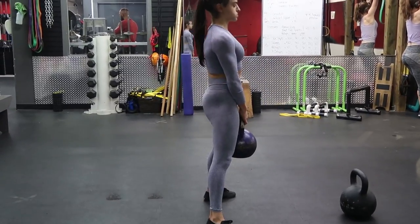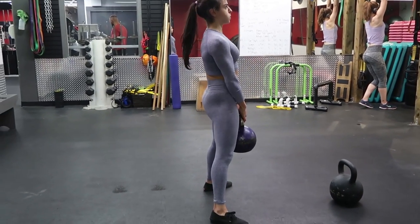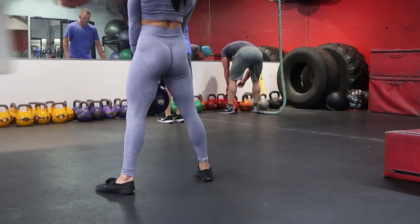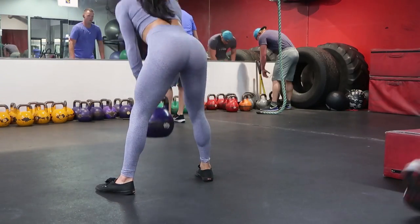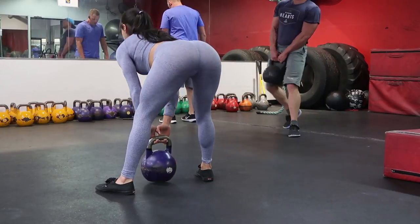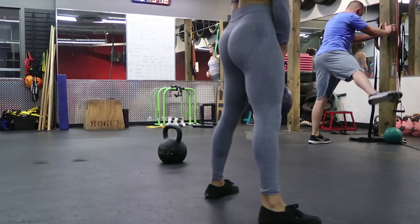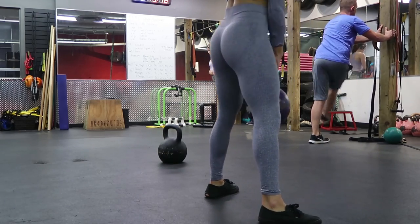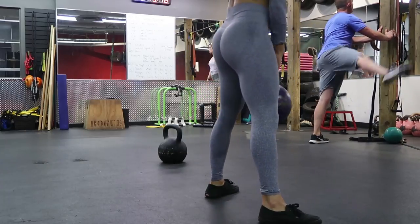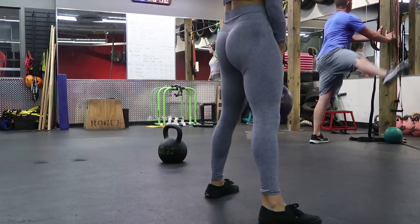The whole time you want to maintain a flat back. Go until the point where you feel the stretch in your hamstrings — anything past that your back starts to take over, so this movement is just for your hamstrings; you don't want it to turn into a back movement. You want to drive with your hips too: push your hips backwards on the way down, and as you're squeezing to the top, drive your hips forward and squeeze those glutes at the top of every single rep.